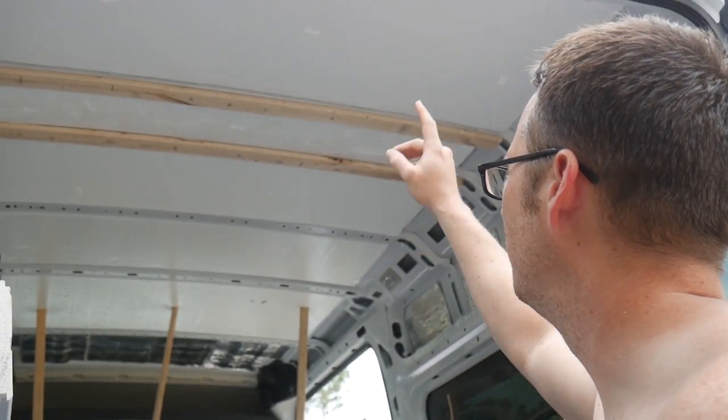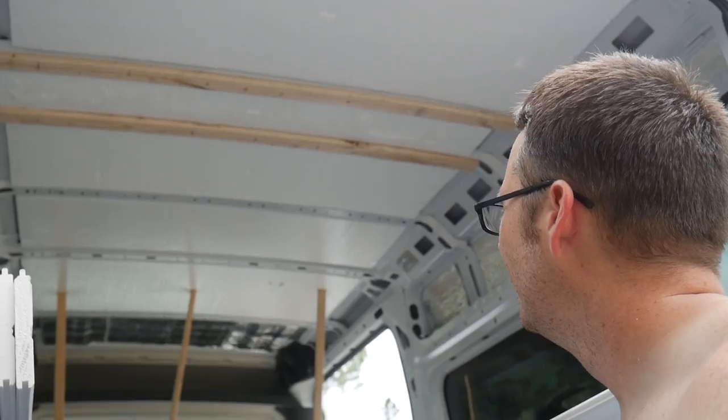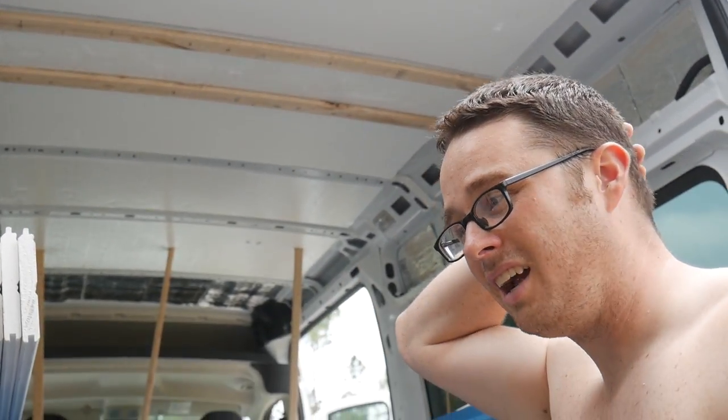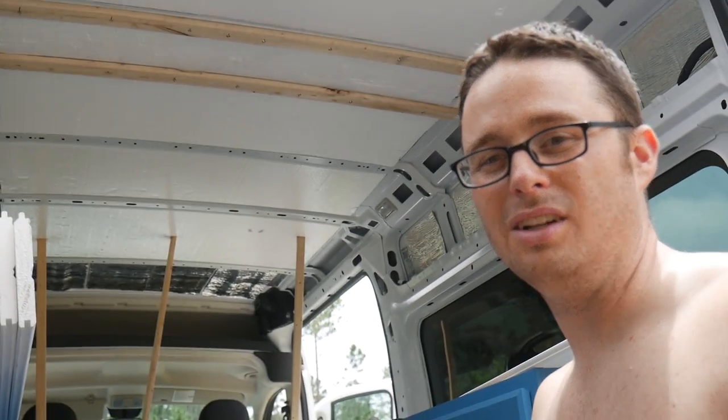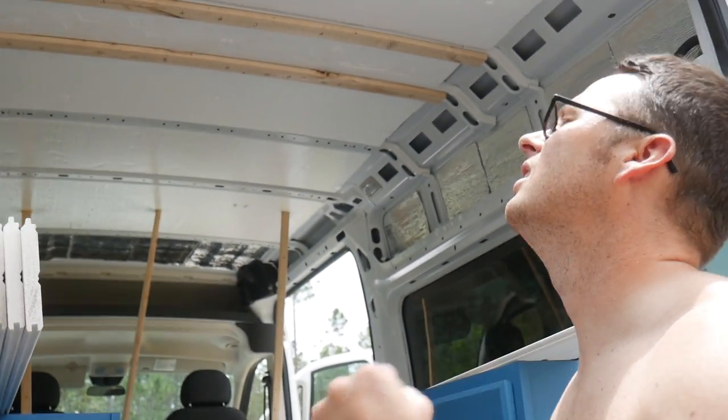So we're going to finish drilling those out. I don't really feel like stopping all my progress to go get the fourth purling, but I think I have to because you lose so much strength running these cross members all the way out. It's so frustrating to keep doing trips back to Lowe's — we're on a first-name basis with Andre. I can't pick up sawdust for the composting toilet in the United States; I have no idea where to get sawdust in Europe. If anybody knows, give me a heads up.